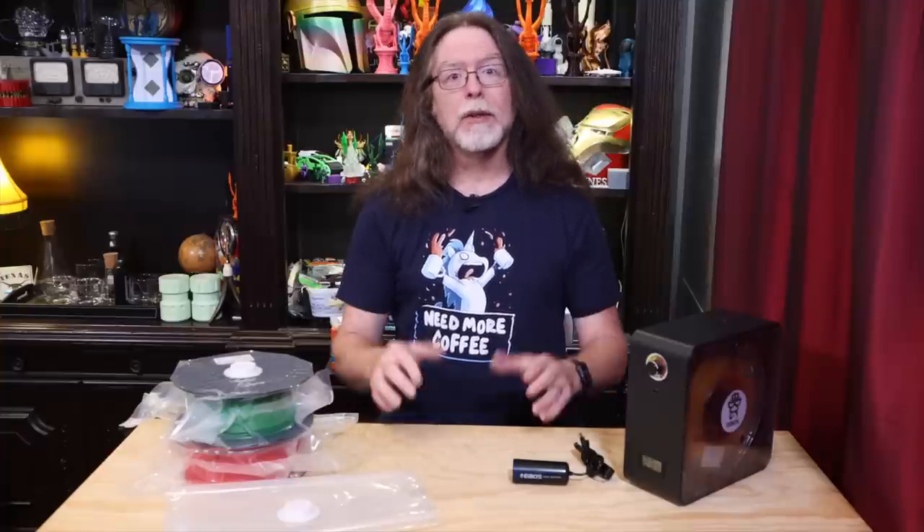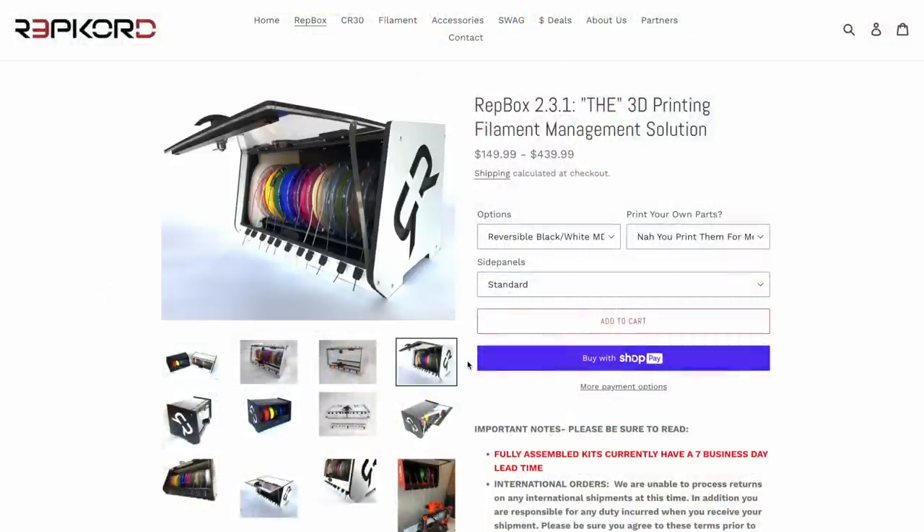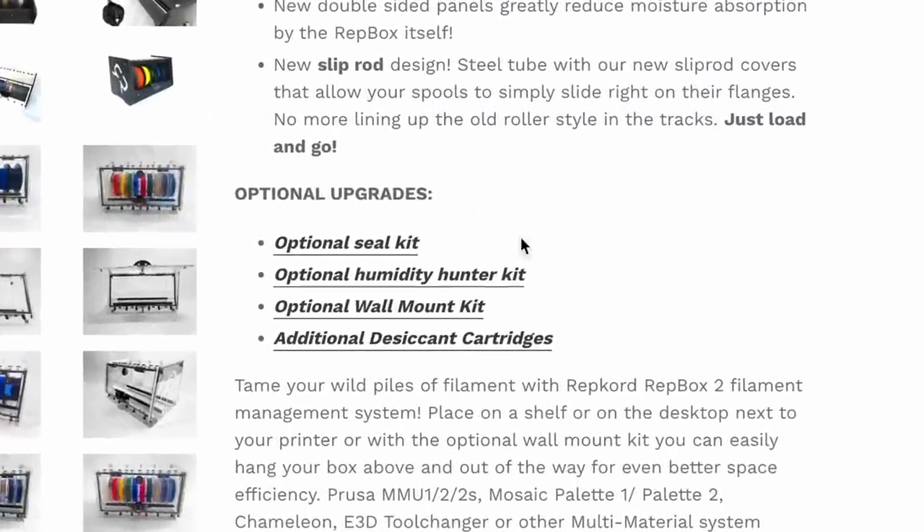For storing filament after it's dry, I really like the URIS system. Vacuum sealing the dried filament in bags helps keep that filament dry until I'm ready to use it. About the only thing missing from this awesome drying and storage system is a way to store multiple spools of filament and still be able to print with them while keeping them dry — that would be useful for a printer with a multi-material unit, multiple extruders, or just to feed several printers in close proximity. For that, you might want a purpose-built filament storage solution like RepCord's RepBox, which holds a bunch of filament spools, has lots of customizable options, and you can outfit it with a seal kit and rechargeable desiccant packs.